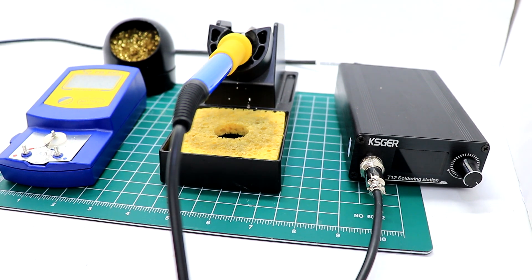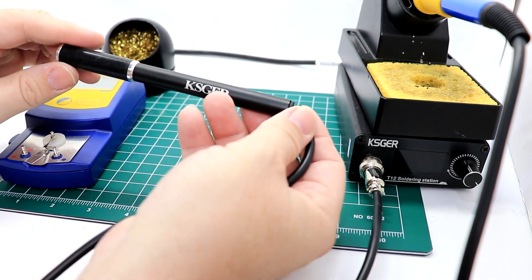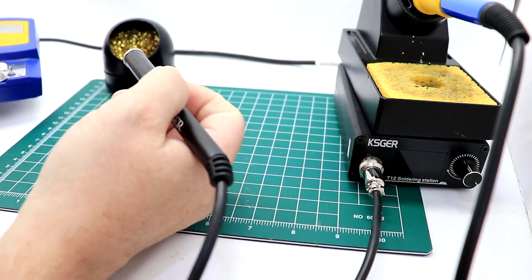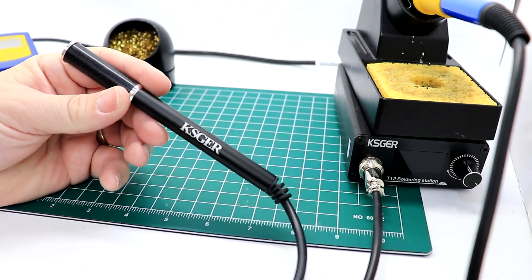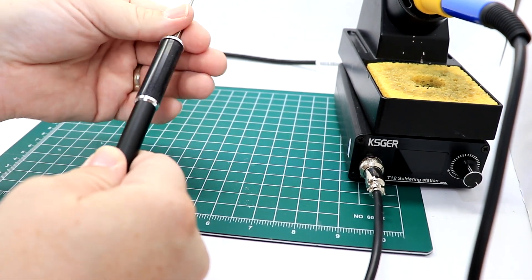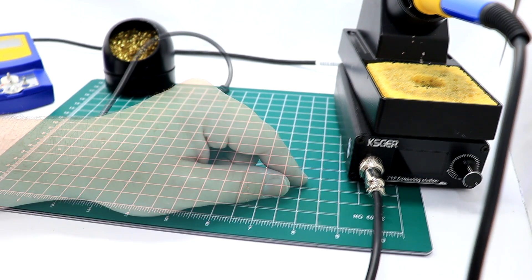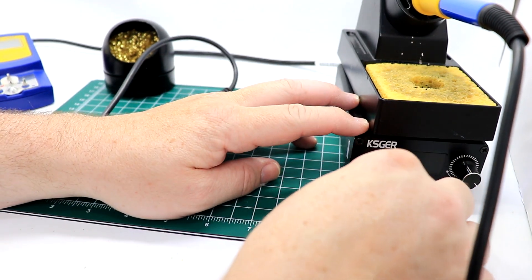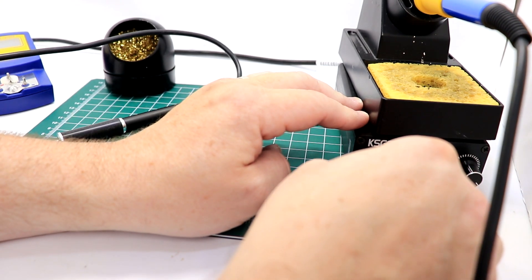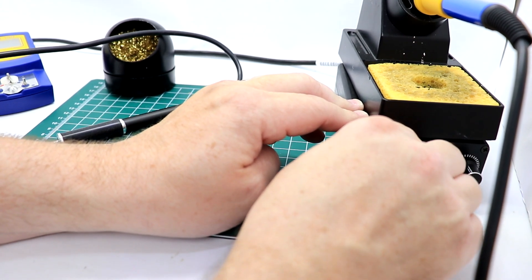Before we start everything up, instead of using the plastic handle we are going to install the aluminum one. It's just an aluminum body versus plastic — it handles heat a little bit better, feels better in the hand, and to install and remove tips it's literally drop it in or pull it out. You don't have to unscrew the end as you do on the plastic one. To do the swap, we just unscrew the thumb screw and pull it out. There is a tab or indentation on the top to help align everything, then tighten down the knurled knob — which is what they called me in high school. Not really, but they should have.